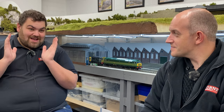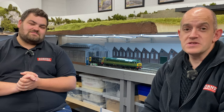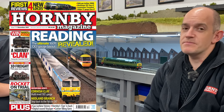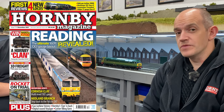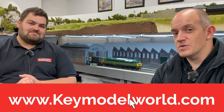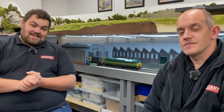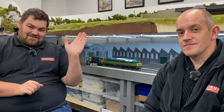Our full review of this new O-Gauge locomotive is available to read in issue 174 — that's our December 2021 issue of Hornby Magazine. If you're a digital subscriber, you can read it online at keymodelworld.com as well. Thank you very much for watching — take care and we'll see you in the next one!